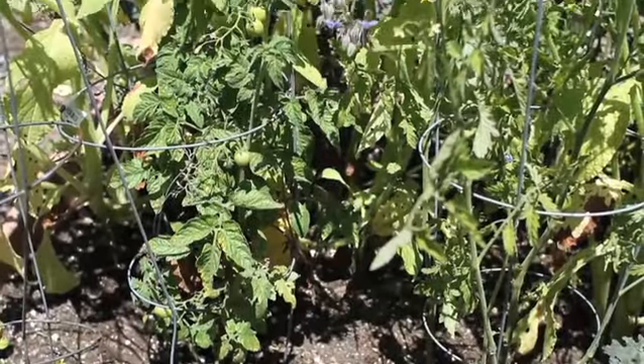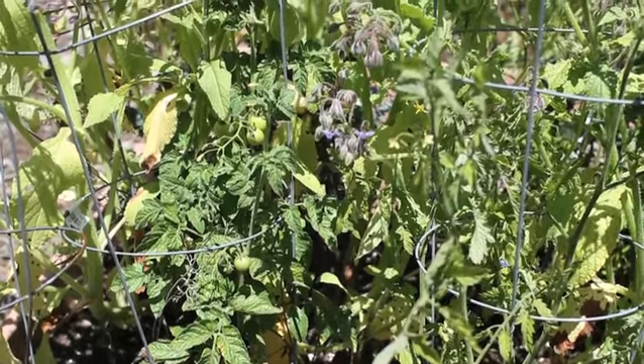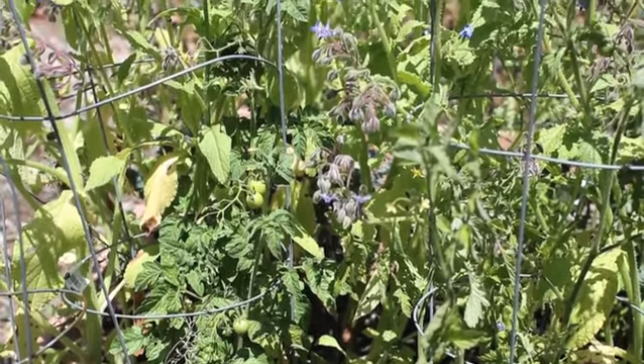When you first get a tomato, whether it's growing it from a seedling or purchasing it from a home and garden store, a lot of times it will have small flowers on it. Why you want to pinch these flowers off is you want the plant when it's young to put all of its energy into growing roots, into growing a nice thick stalk so it has a good foundation. Otherwise if you leave these little flowers on the tomatoes when you plant them, the plant will take its energy into producing really early new fruit.